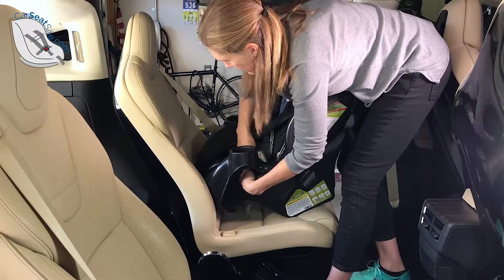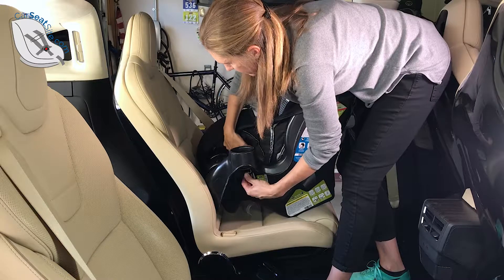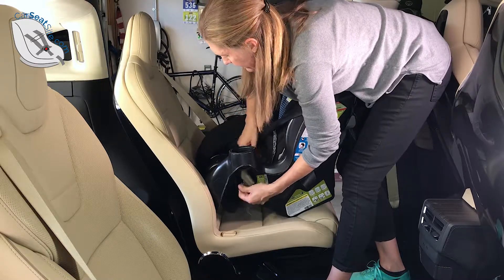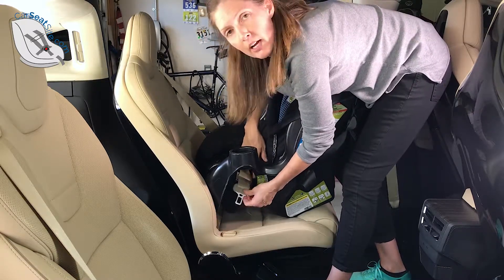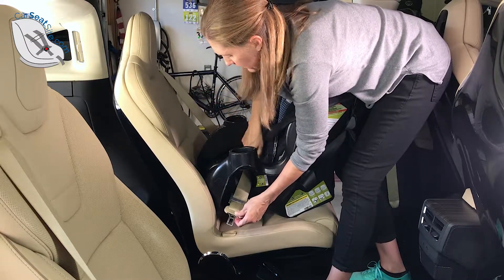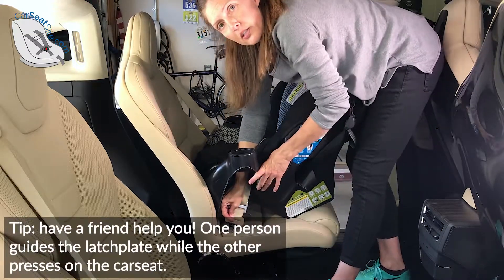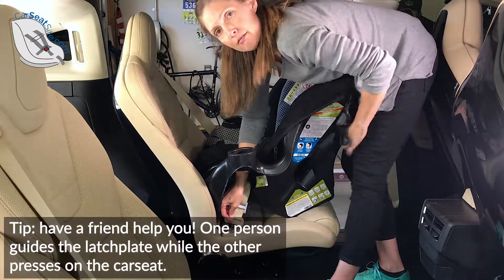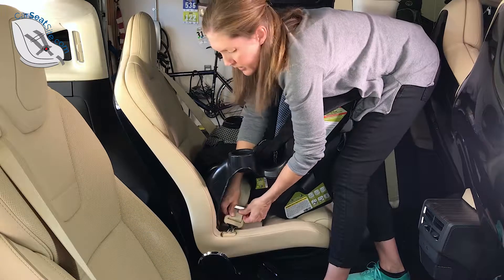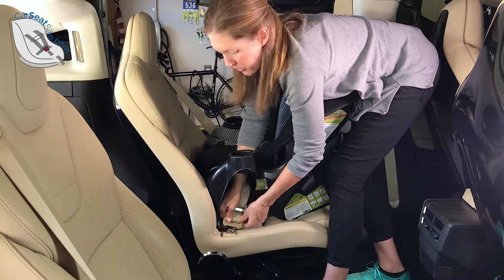Now make sure — and this is why it's important to pull up one corner of the cover — because we want to make sure that we don't have any twisted seat belt through here. Nice and flat. We want to re-buckle it. If re-buckling the seat belt is too easy, we know it's probably too loose. And if it's too tight, you may need a helper, so get a partner.